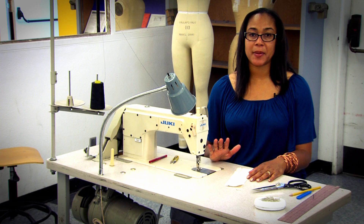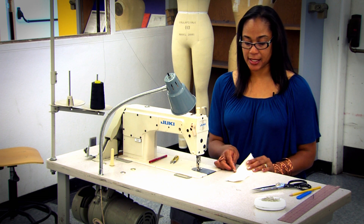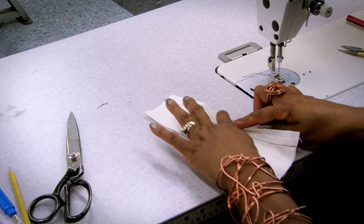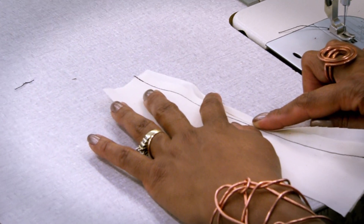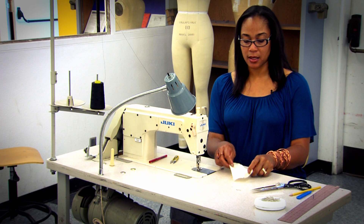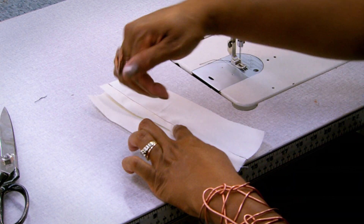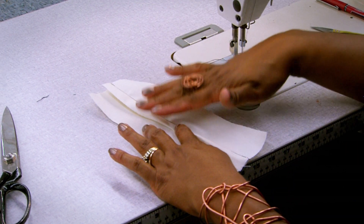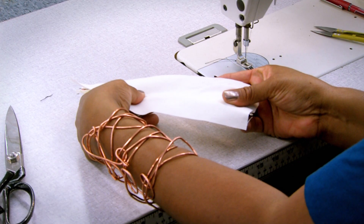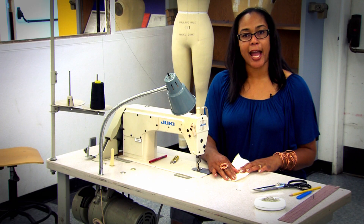The next step is to iron. What we're going to do is take this and cover up or lap over the raw edge of this fabric — that's the first thing. The second thing is that this is going to be completely ironed down so that all of the raw edges are encased. This is the right side of the fabric, and this is the wrong side of the fabric.